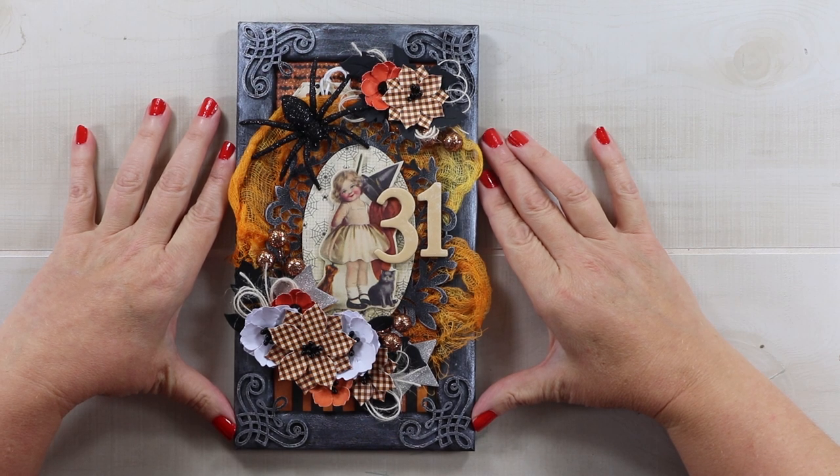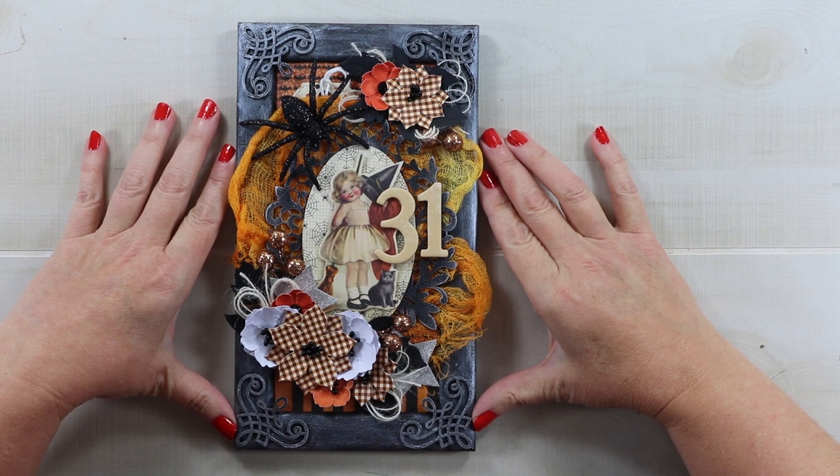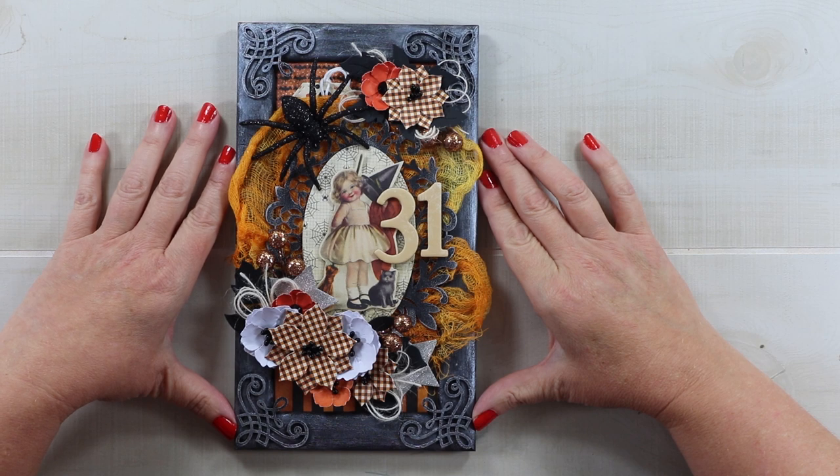Hey guys, welcome back. This is Jenny from Polly's Paper Studio. You are watching day seven of our 13 days of Halloween series. If you're just joining in, I will leave links in the description for the first six days so you can catch up. And if you're new around here, welcome. I hope you decide to subscribe and hit that bell notification so you can stay caught up with all of our newest content.